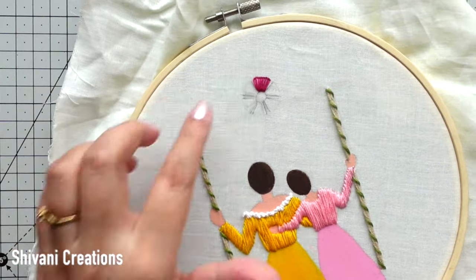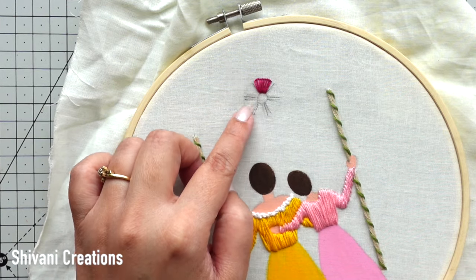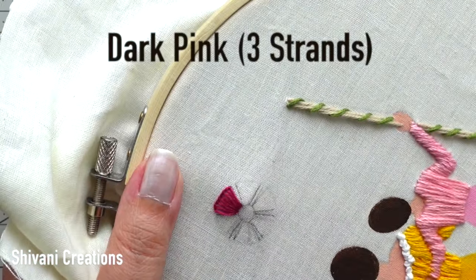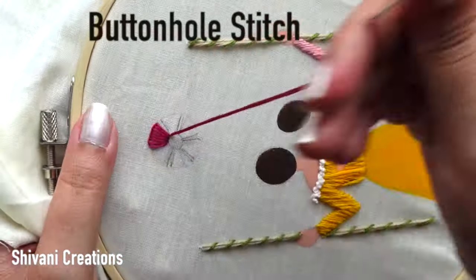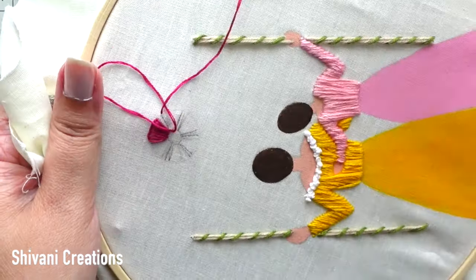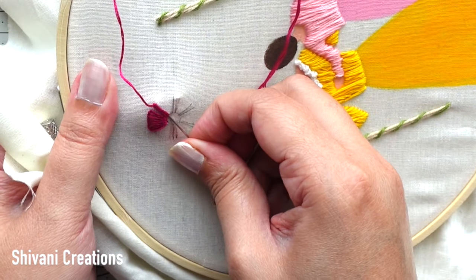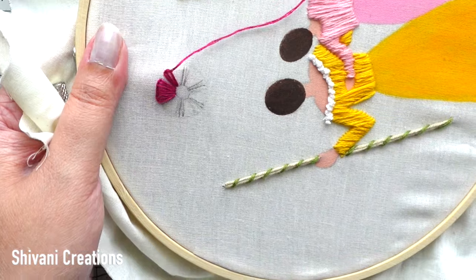Then I start making my first flower. I have created one circle and divided it into six equal parts. Then taking dark pink color embroidery thread using three strands, I am going to do buttonhole stitch — we have to create each petal with the buttonhole technique, super duper easy.